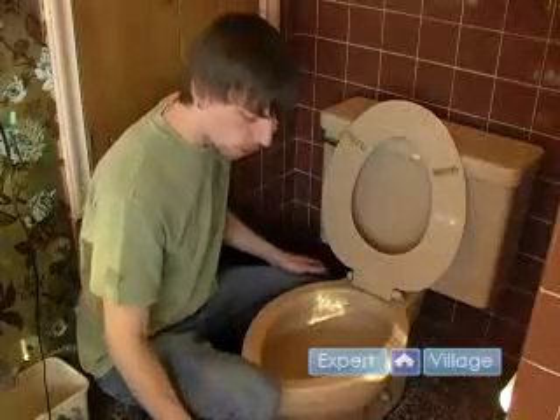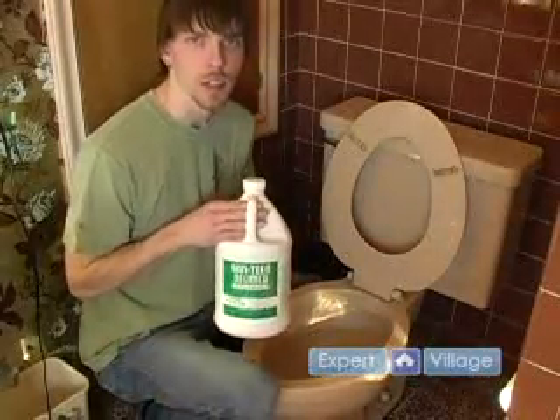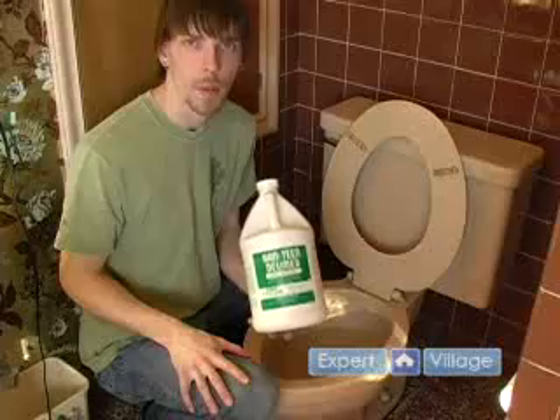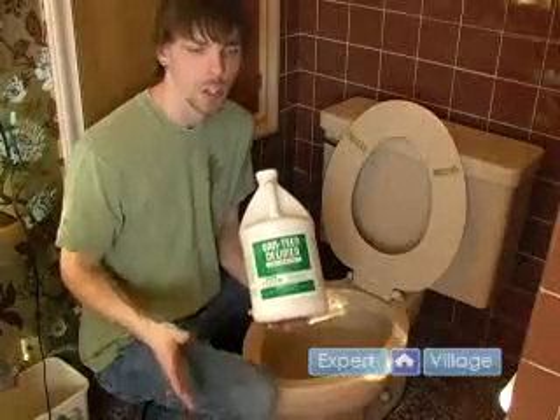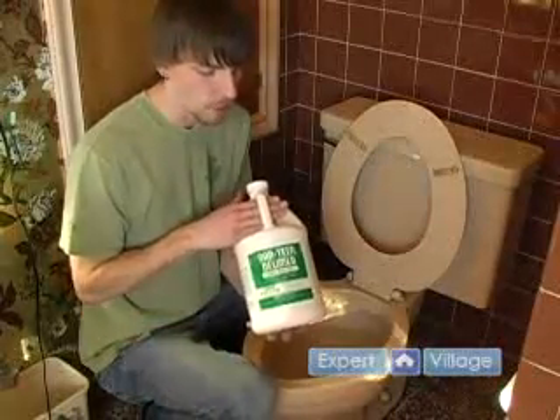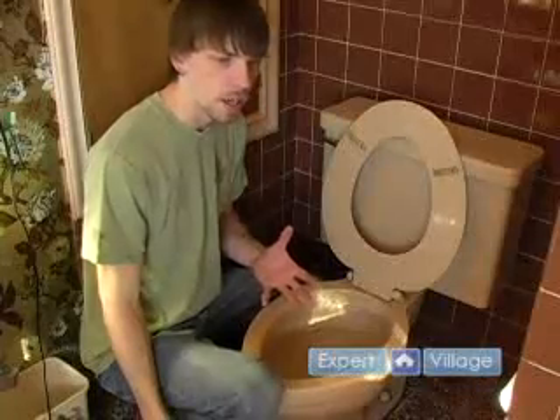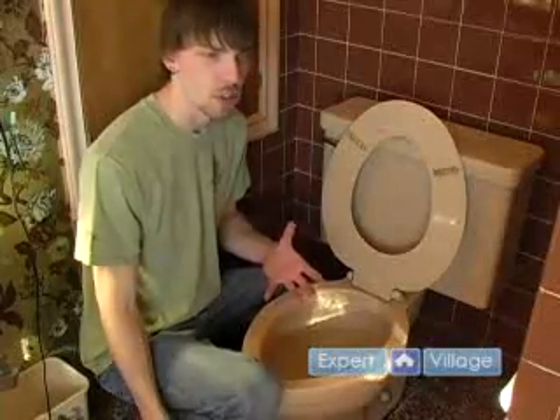In which case, you're going to want to go with this stuff, which is Santin's Delimer. You can get this usually at a plumber's shop or someplace like that. I haven't seen it on the market, but it's the best stuff.